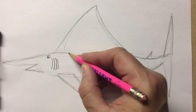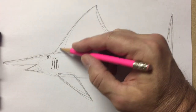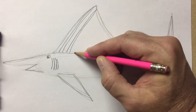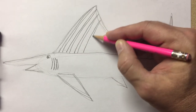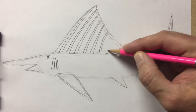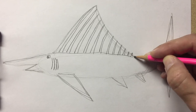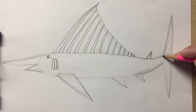On the back, on the dorsal fin, I want to make long skinny triangles. They are part of the fin that is all spiky. I'll make them all the way down the dorsal fin, all the way to here. This one I can even make spiky.